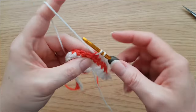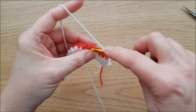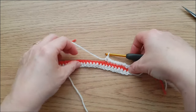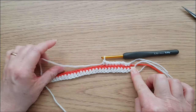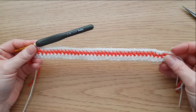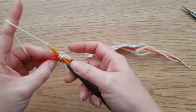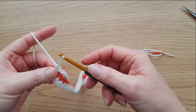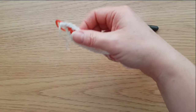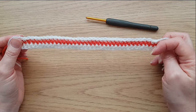Normal double crochet but you're only working into that one back loop. You should be able to see you've got this little row with the front loops exposed. Carry on doing back loop double crochets until you get to the last two stitches - those last two are just going to be a standard double crochet through both loops. Then pick up your scissors, cut that off and pull it through the loop to secure it. That's row two done - now we're going to start using some of these unused front loops to start making our mosaic pattern.